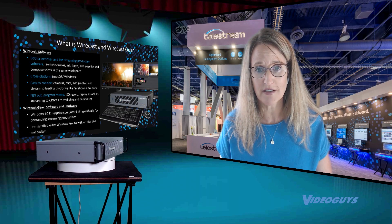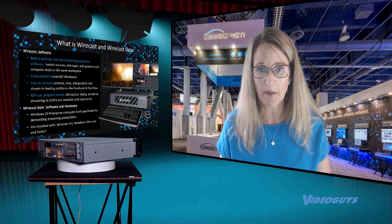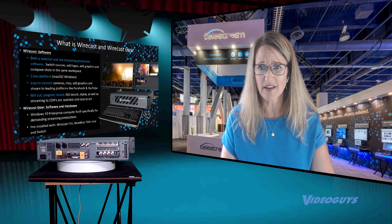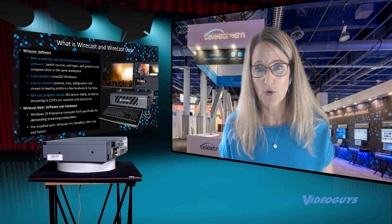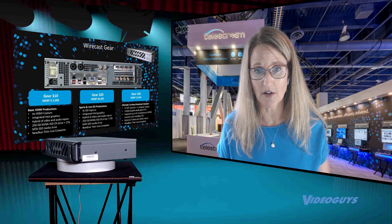There's a lot to configure when you set up a live streaming system. You have to think about capture cards, GPU and processing power, how you're bringing your cameras in — are they SDI, are they HDMI, do you want NDI? So Wirecast Gear is purpose-built for live streaming, and it comes with Wirecast Pro installed on it.